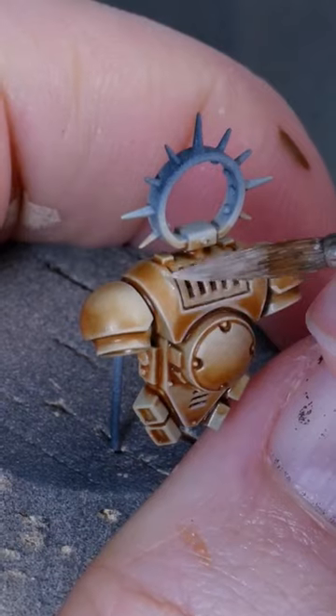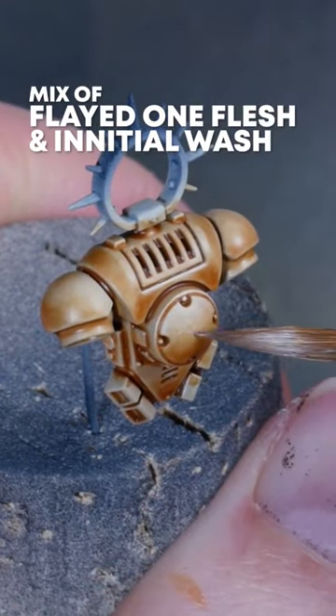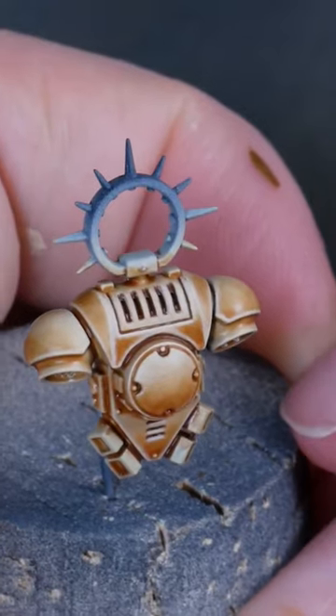Then I'm going back to Flat One Flesh and highlighting the edges. Wherever the gradient is a bit rougher, I'm stippling on a mix of the wash and Flat One Flesh.